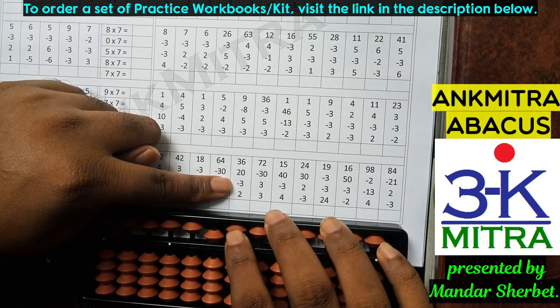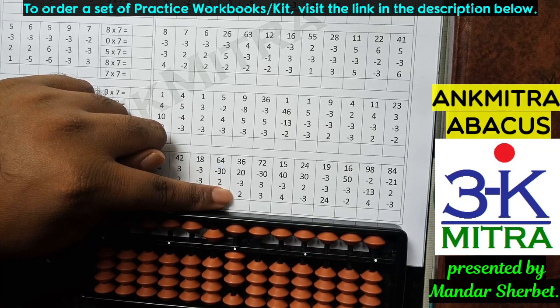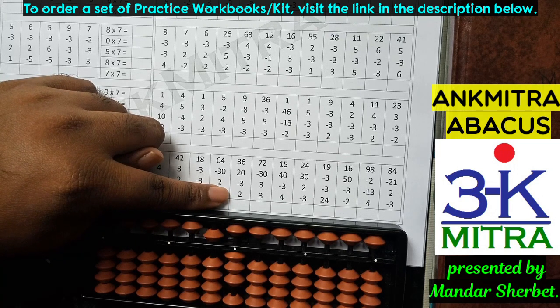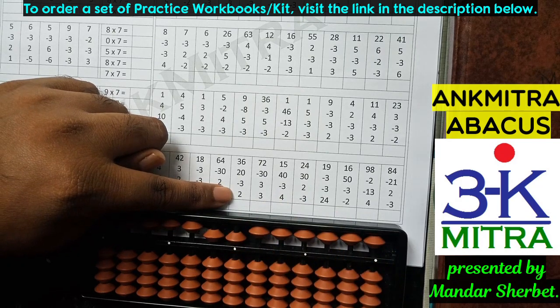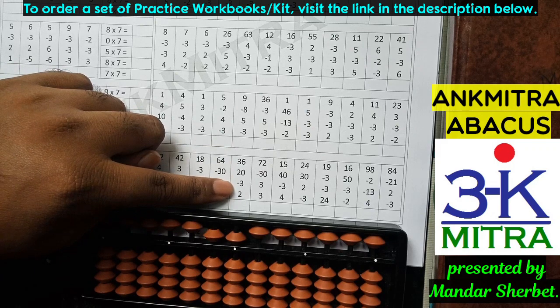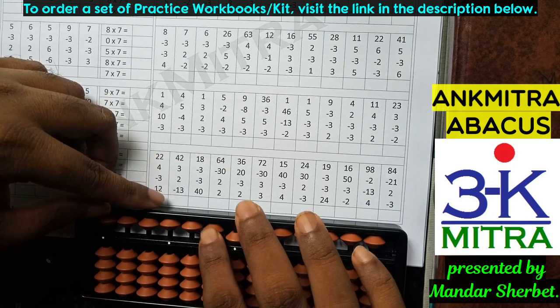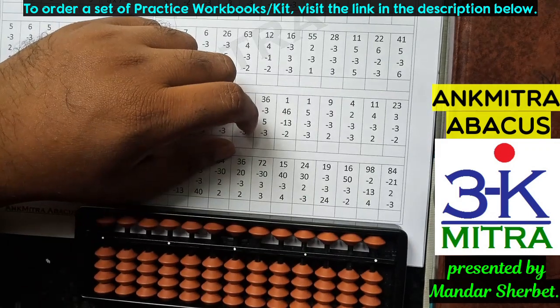The last number to be added is 2; I don't have enough beads available for addition, so I'll use the small friend addition formula on the units place, which is plus 5 minus 3. Addition of 2 is done. The final answer for this sum is 55.